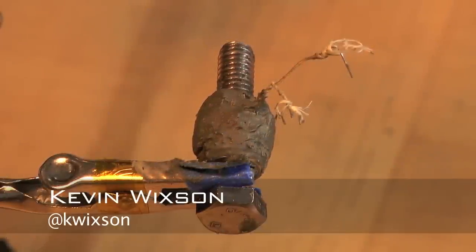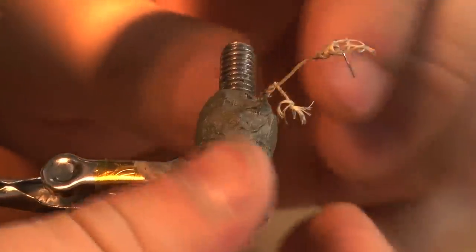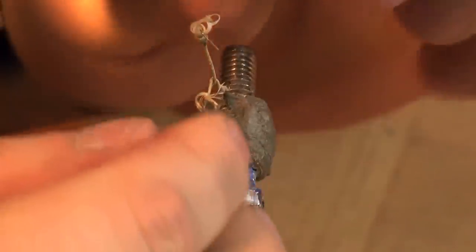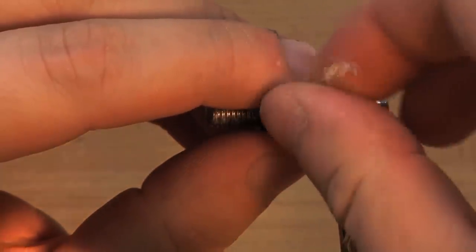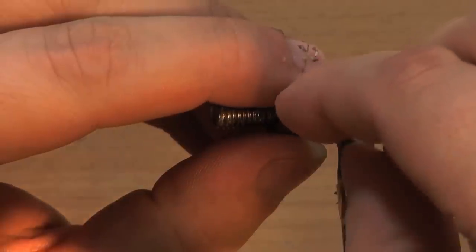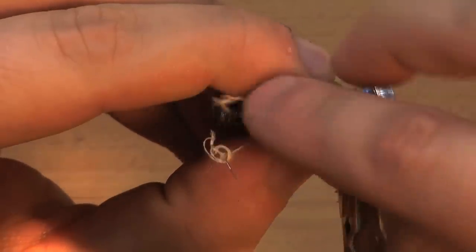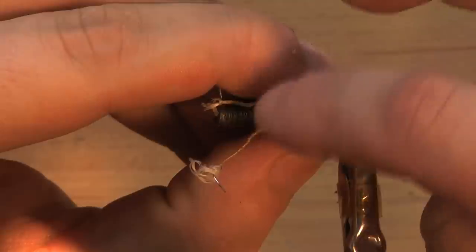Now that I've allowed the ceramic to cure for an hour or so, it's time to move the wires so that they're both sticking out of the end with the notches in it. Very carefully, holding down at the base of the wire so it doesn't move at all down there, I'm going to untwist the two wires, pull them apart, and reposition them so they're both facing off in the same direction.